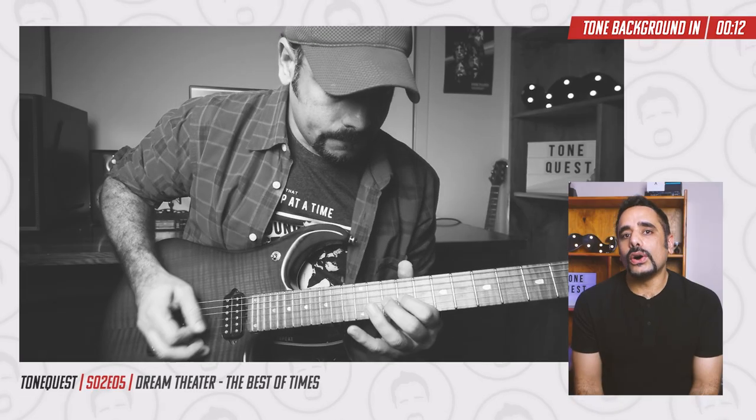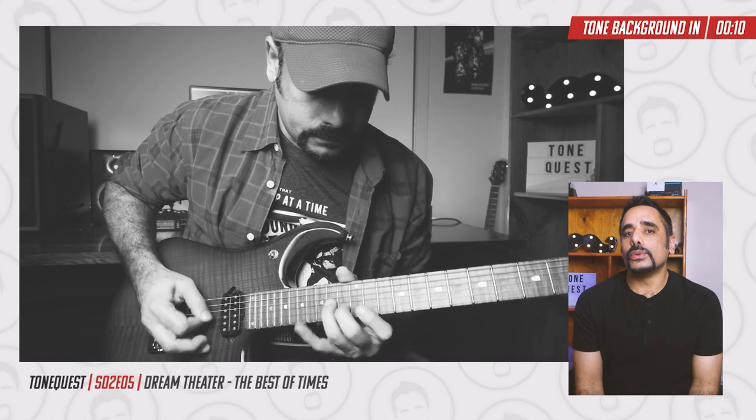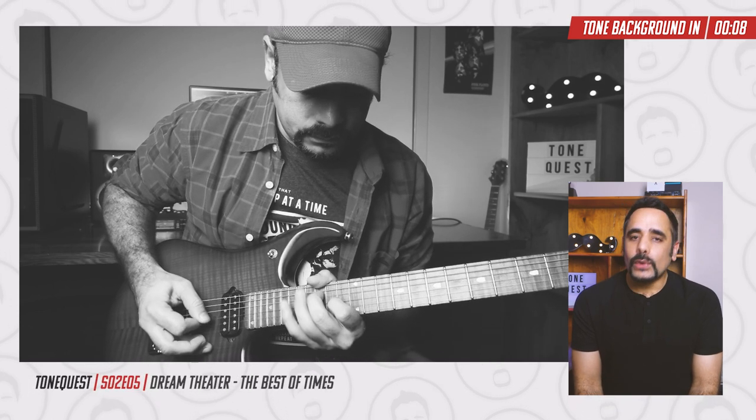In this video we're going to be looking at the preset breakdown for the guitar tone I used on the Best of Times guitar solo by the incredible and one and only Mr. John Petrucci. So without further ado, let's dive in and dial it in.